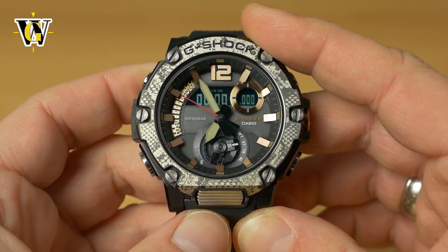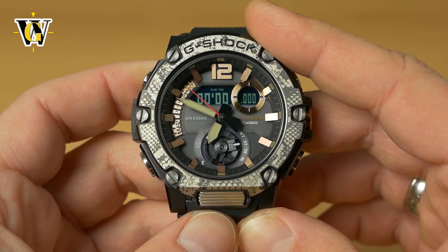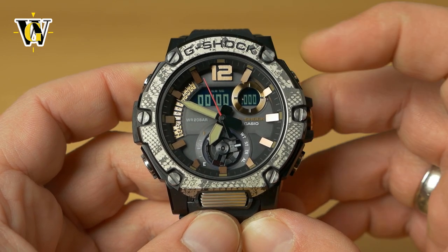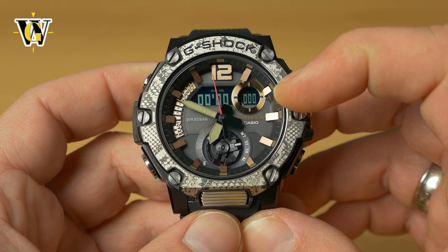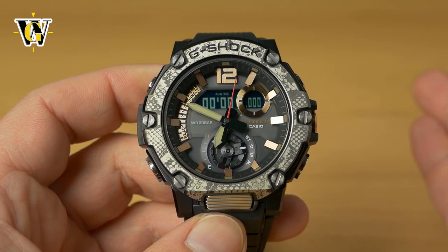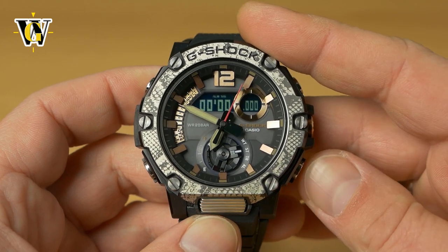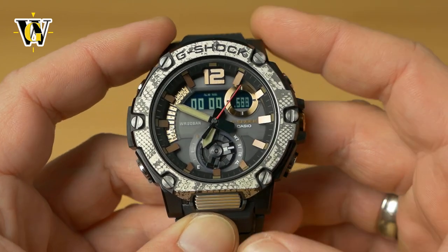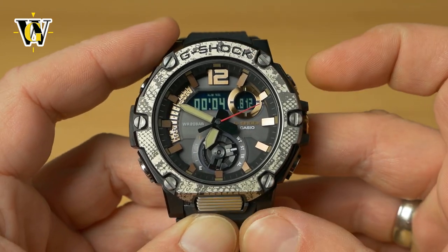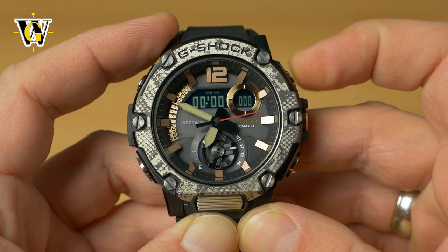The next function is the stopwatch, featuring 1/1000-second precision up to 24 hours — though the 1/1000th precision is available only for the first 60 minutes, after which it drops to about 1/10th. Start the stopwatch with the lower button, stop it with the same button, and reset with the upper button.